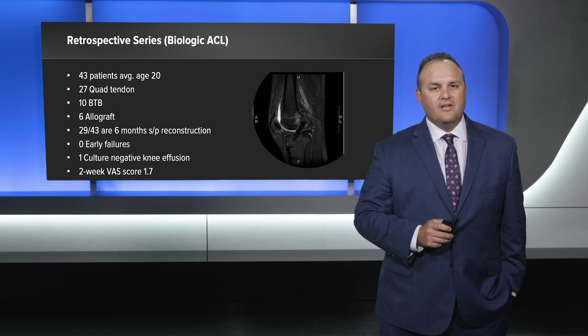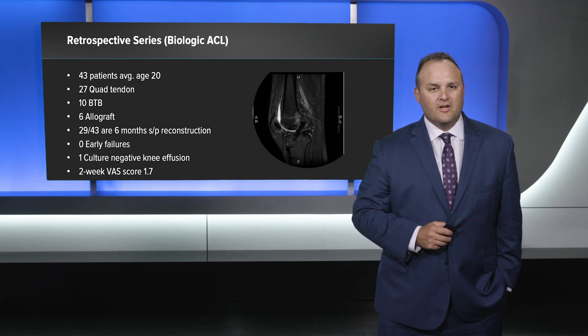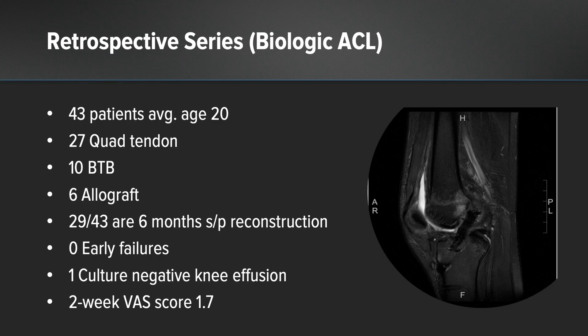Here is our retrospective series for biologic ACL reconstructions. We have 43 patients with an average age of 20: 27 of those were quad tendon autografts, 10 bone-patellar tendon-bone, and six allograft cases.